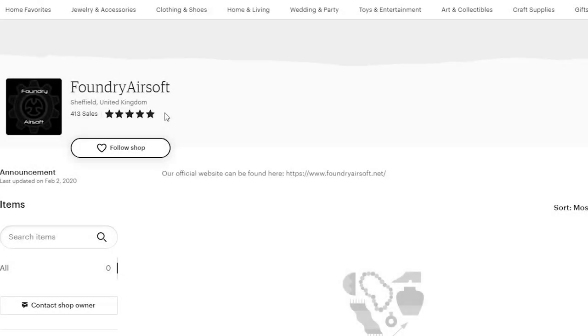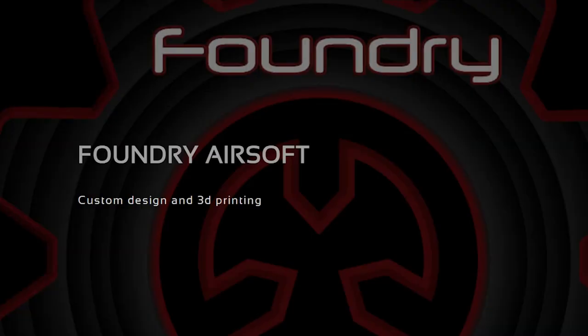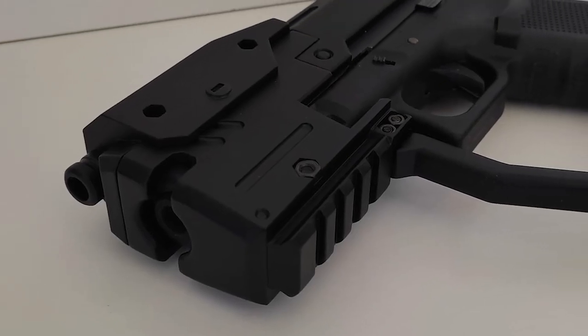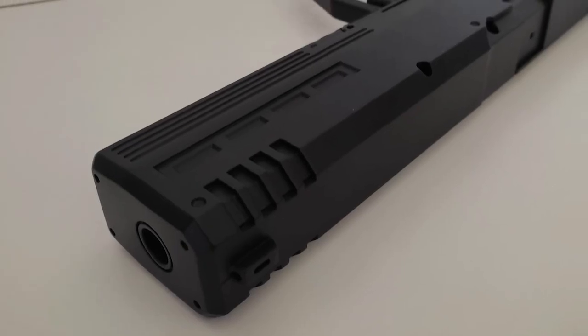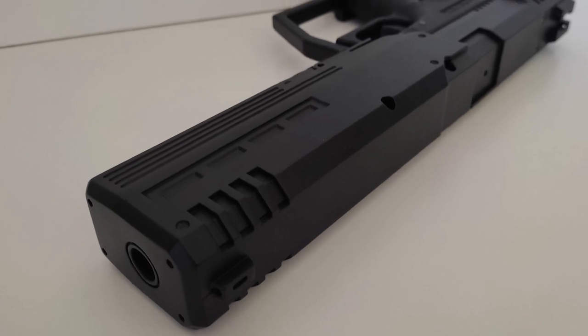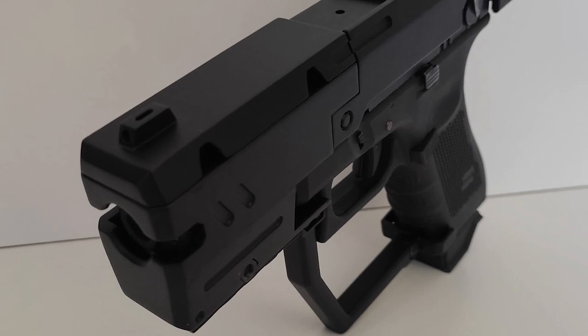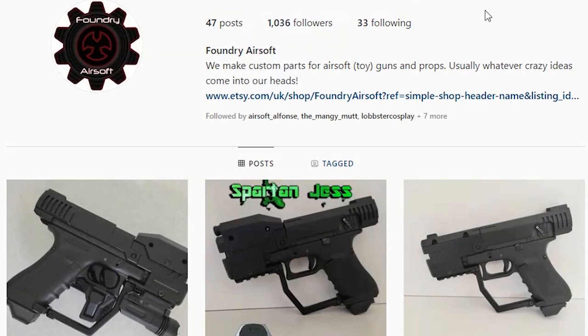And finally we have Foundry Airsoft, who thankfully is still around. They're no longer on Etsy, however. Ever since Etsy updated their policies about firearm-related products being sold on their website, Foundry Airsoft was one of the Etsy pages that got taken down. So at the moment, they're in the process of creating their brand new Magnum kits that are injection-molded, can accommodate tracer units in the SOCOM variant, and the whole kit is adaptable to all Gen 17, 18, and 19 Airsoft Glock variants. These Magnums have great improvements and will be releasing very soon, so keep watching their Instagram page.